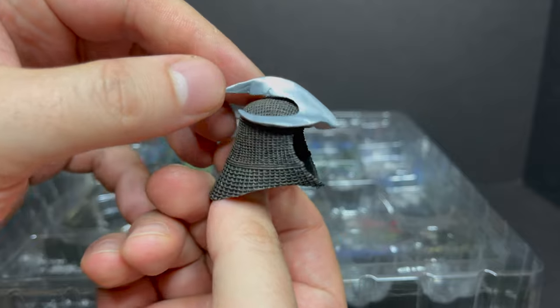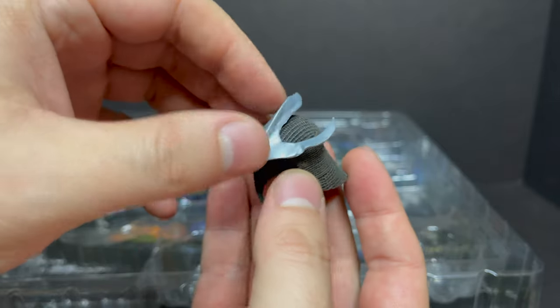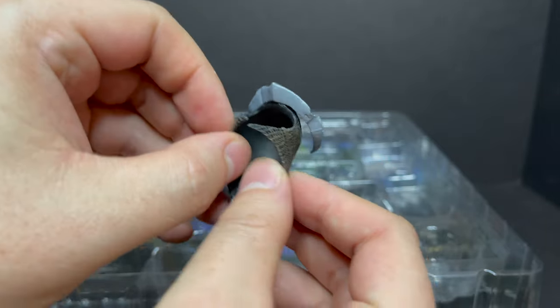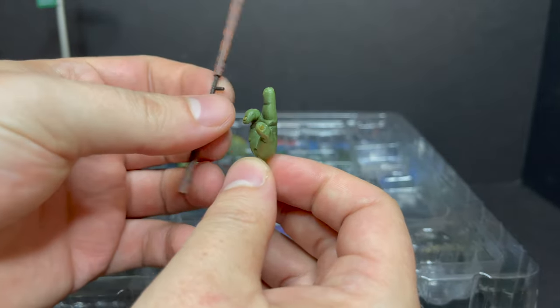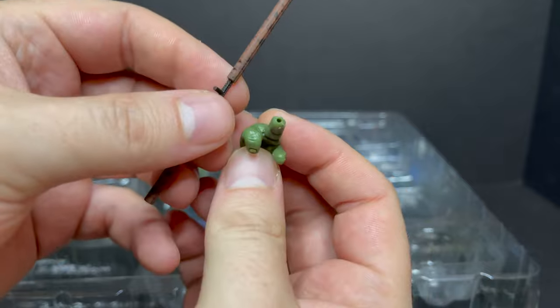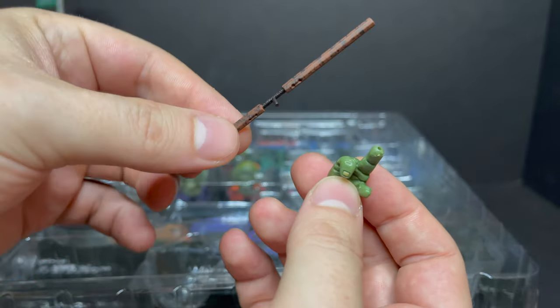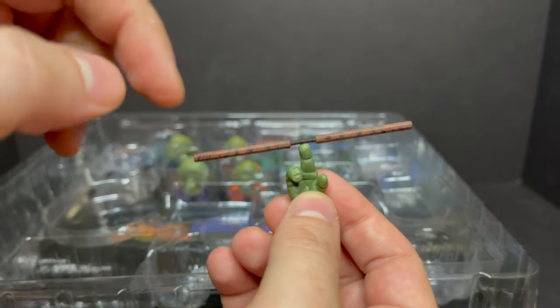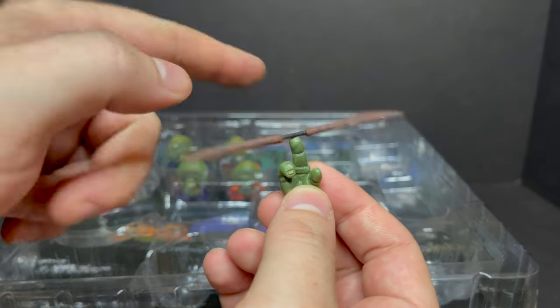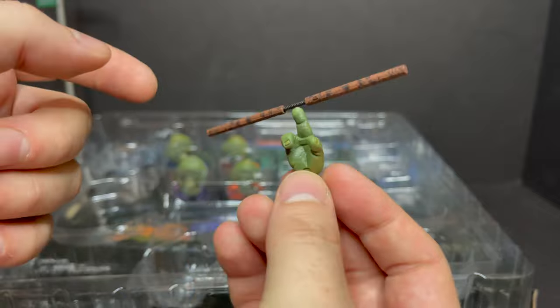You get Shredder's smashed-up helmet from when Casey Jones killed him. It's just okay, I'll tell you that honestly. And this is one of my favorites again, like the pizza box — you get Mikey's finger. There's a little tip right there; you put that in and you can spin his nunchucks. That is cool. Fellow chucker right there. I love that it works — it's not just balancing.